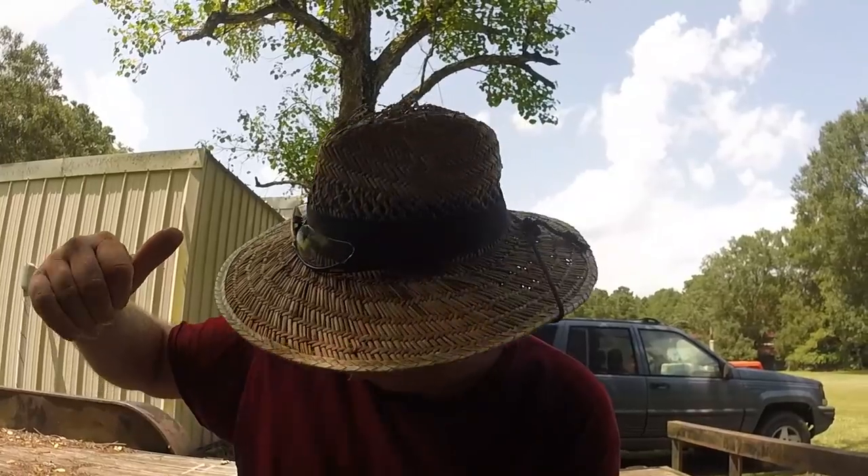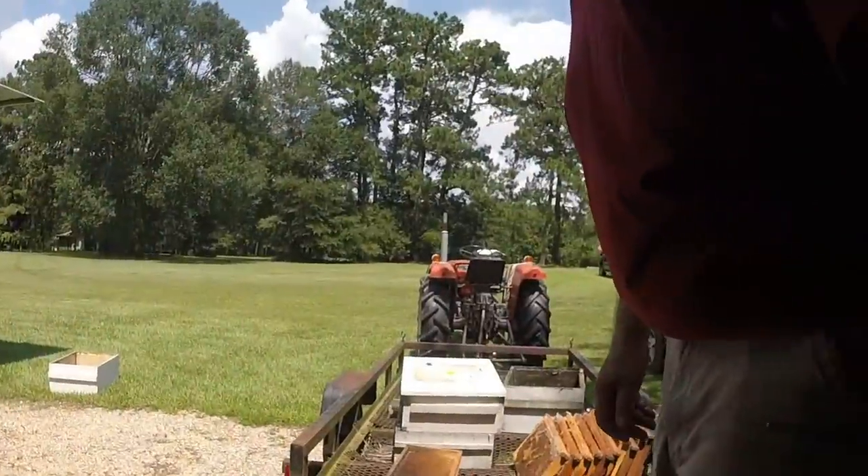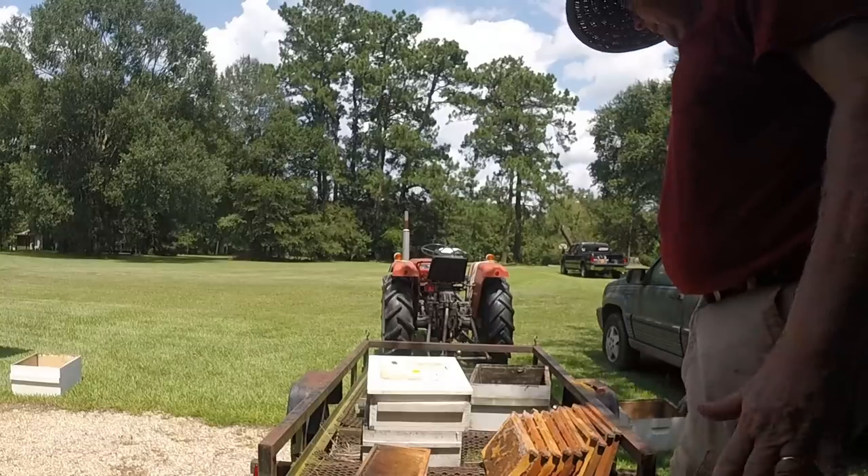I put the wax moth-damaged frames in the freezer to kill the small hive beetle larvae. I hate small hive beetle larvae. I think I hate ants and wax moth larvae more than I hate mosquitoes, and mosquitoes are detestable little insects. Let me finish this up — I'm culling frames and I'll show you what I come up with, what I'm going to do, and how I'm going to do it.